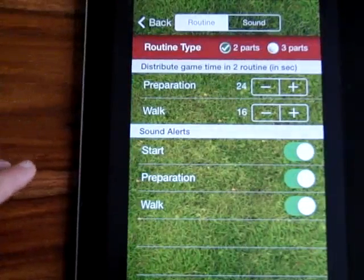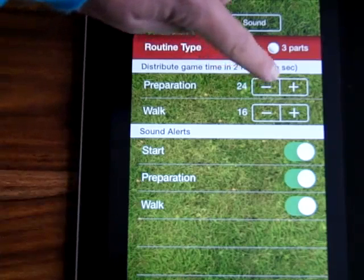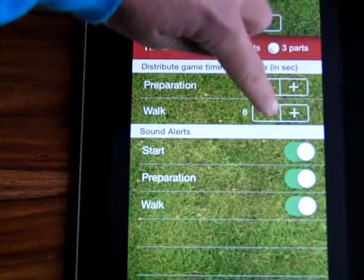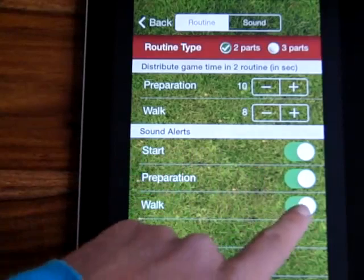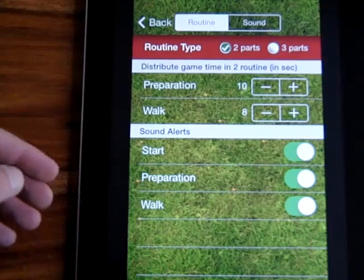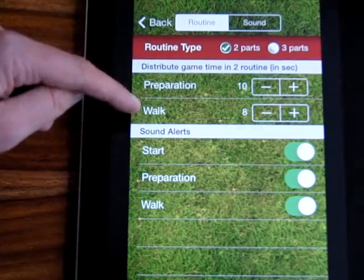Here you can choose which routine type you're going to go with. It's already preset to a preparation of 24 seconds and then a walk-in time of 16 seconds. For a two-part routine type, all you need to do is just either do the minus or the plus and it changes how many seconds. I'm going to set this to 10 seconds preparation and then 8 seconds walk-in. The sound alerts are down at the bottom - we've got start, preparation and walk. These you can turn on and off depending if you want the sound or not.